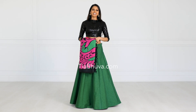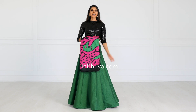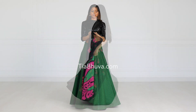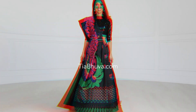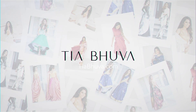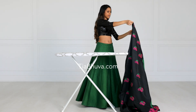Hi guys, welcome back to my channel. In today's video we're going to drape this beautiful sari over the can-can. This sari has a beautiful paloo, so I was thinking about what drape I can use that's going to show off this beautiful paloo instead of hide it. So that's what we're going to do today. Let's get started. We're going to roughly pleat the paloo.